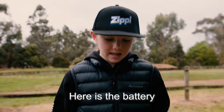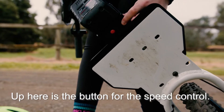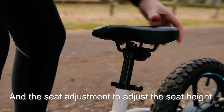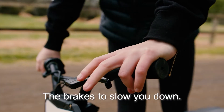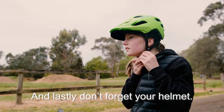I'm going to show you the Zipirifier. Here's the battery — you slide it down in here. Up here is the button for the speed control, and then the seat adjustment to adjust the seat height. The brakes to slow you down, the button to turn the bike on. Lastly, don't forget your helmet.